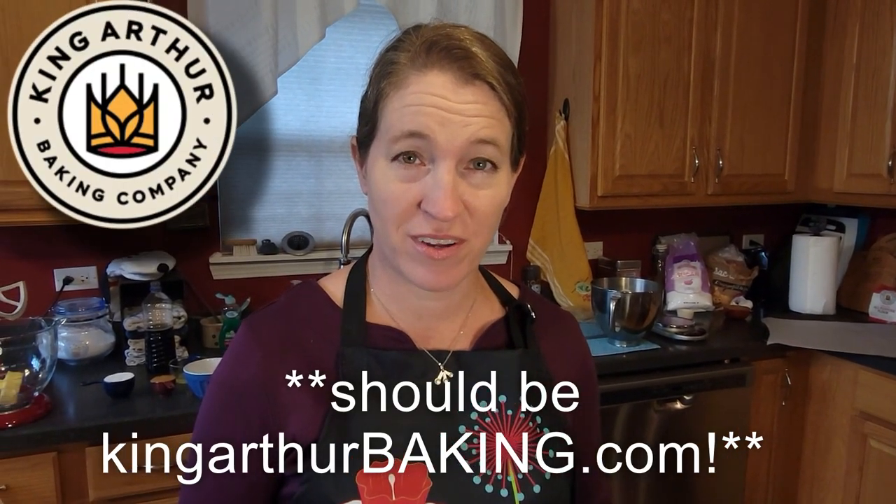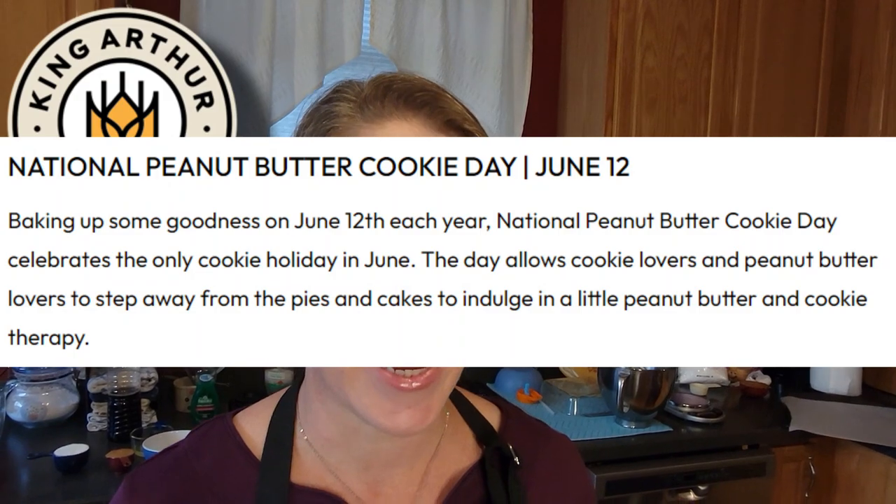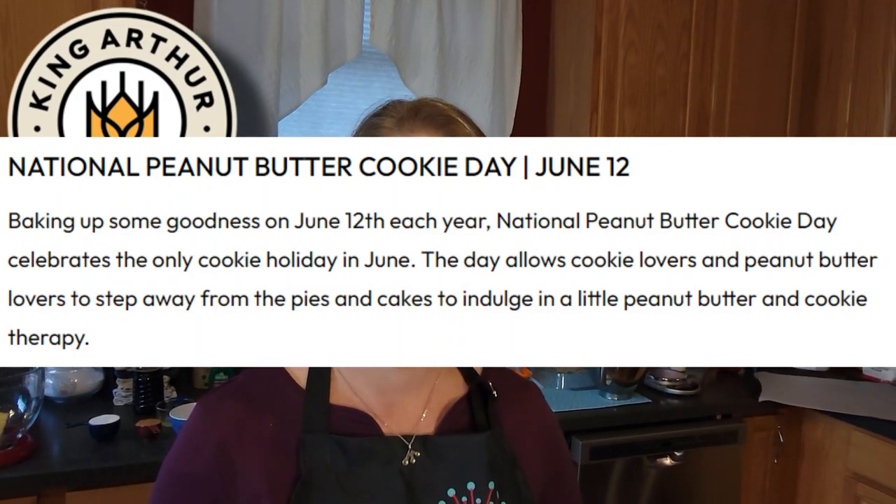Bonjour! Welcome to another episode of Cuisine de Michel. I am Michel. Today I'm going to be trying a recipe that I have not made before. This is from KingArthurFlour.com and these are called Magic in the Middles cookies — a peanut butter middle with a cocoa outside cookie. I'm excited to try them because I'm doing this for National Peanut Butter Cookie Day! So let's celebrate together!